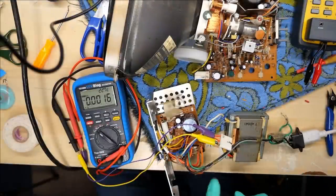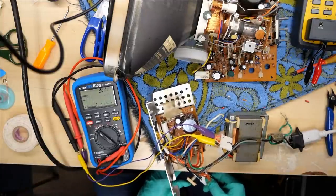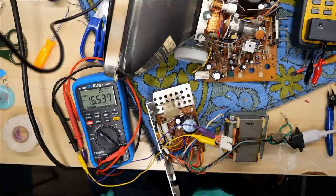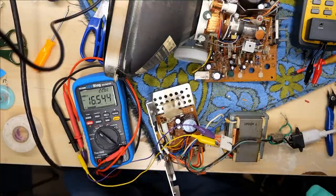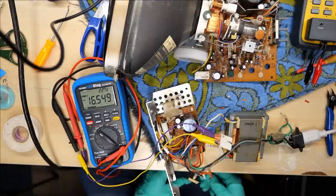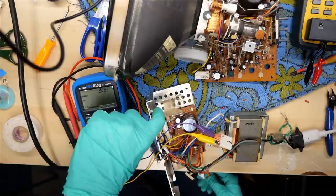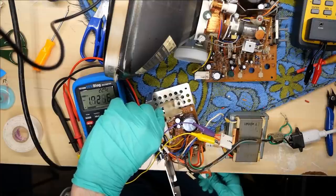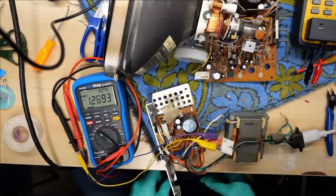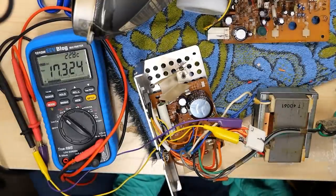Multimeter is connected to the orange and brown wire, set to DC. Mains are connected. We're getting 16.5 volts, which at least is something. Let's switch over to the red wire and see what we're getting there. At least it's pretty stable — that's good. I turned the power off. Let me check this bridge rectifier. It's not even warm. That's excellent. Red wire — 17.32 volts. Seems a bit high.